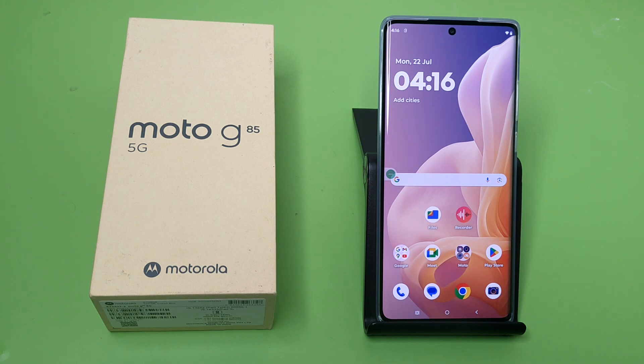Let's start. Friends, it supports 33 watts of fast charging, as you can see. It comes with an adapter and a Type-C to USB-A cable, which are included in the box when you purchase it.